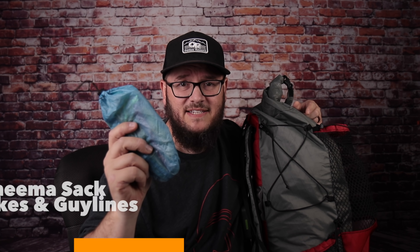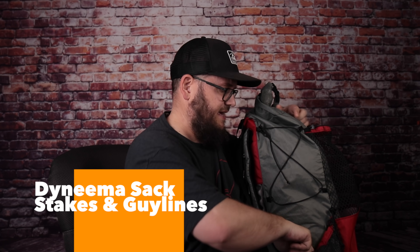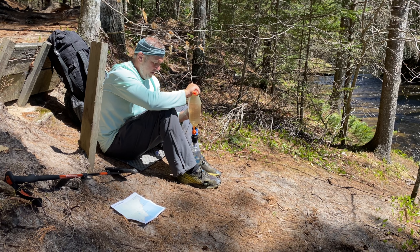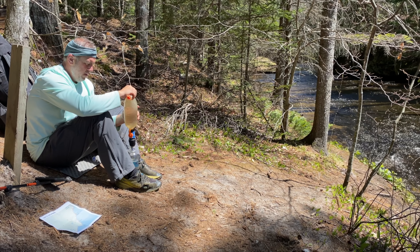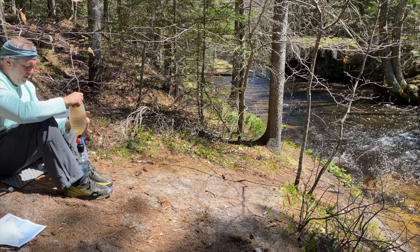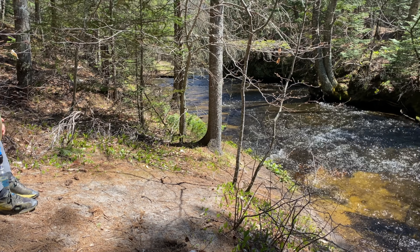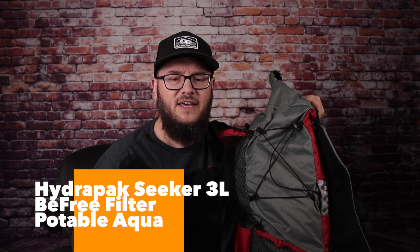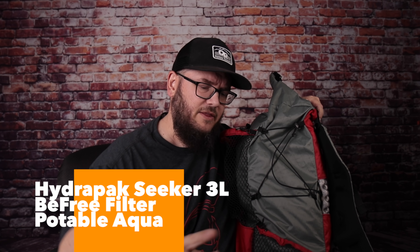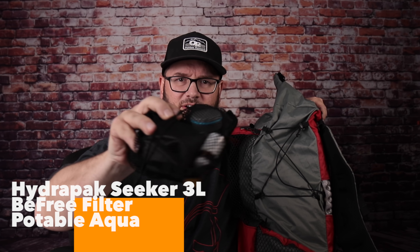Next up I have my stake sack with my guy lines for my tarp, and in here I also have my pack cover — it's a ULA pack cover but it fits the backpack just fine. On the back I've got an empty one-liter bottle from Life Water. I usually bring two full one-liter bottles and a 20-ounce bottle to camp, fill them up, and that guarantees I have enough water for drinking that night, dinner, breakfast the next morning, coffee, and a little to start on the trail. I also have my water filter kit — a Hydroflask bag with my BeFree filter, and some aqua tabs on the back just in case those fail.